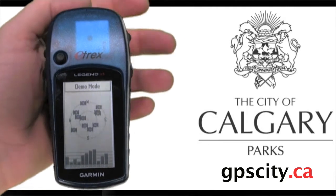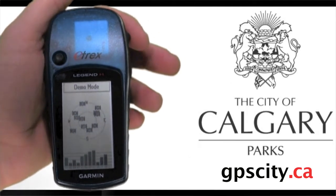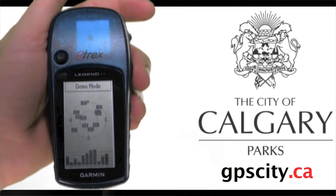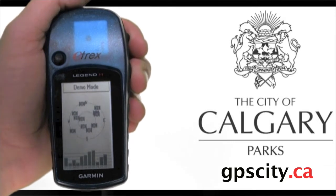There are two buttons along the right-hand side of the unit. The top one is your cancel or page button, and the second one is your power button. To turn the unit on, just hold the power button in for a second or two and the unit will boot up.